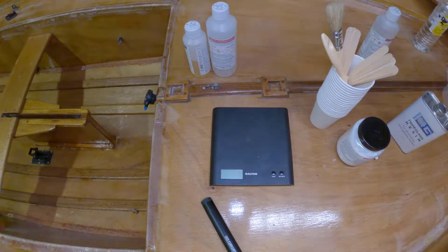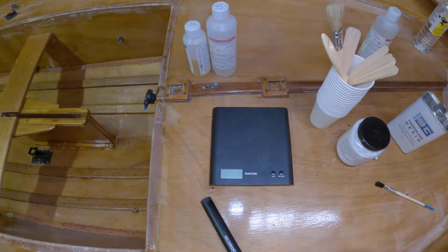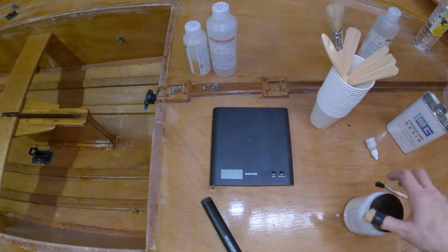Right here we are in the Batcave. We're going to have a little play with this epoxy and filler and see what happens.